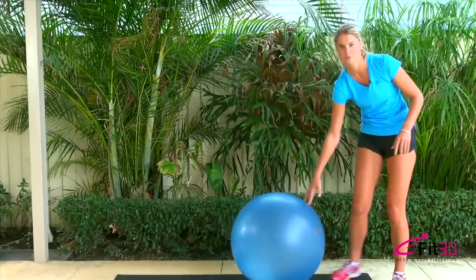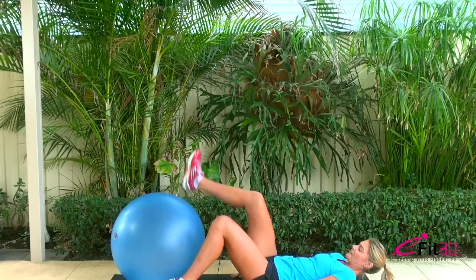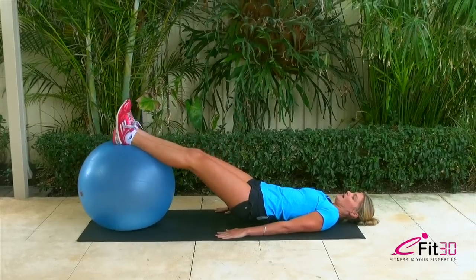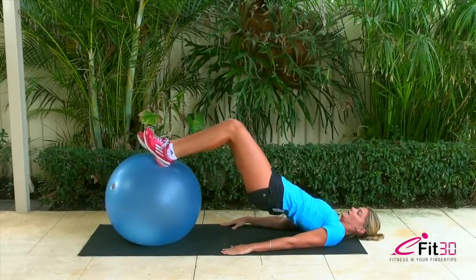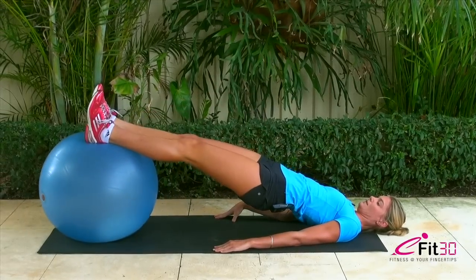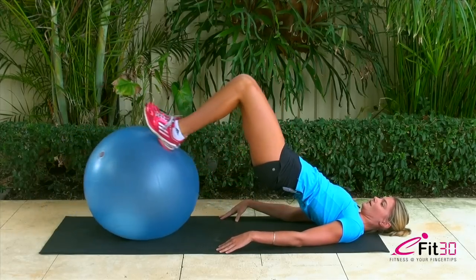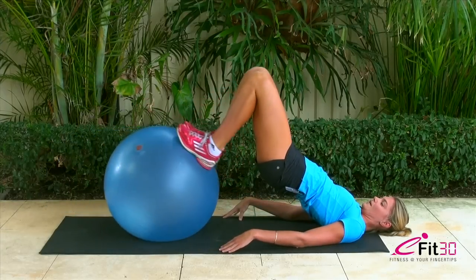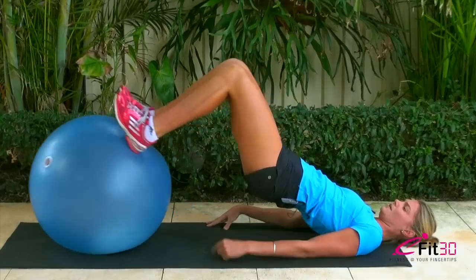Now we're going to get into some of the fun stuff with the ball. We'll start off with some curls. Put it at the end of your mat, lie down on your back. Heels up — heels should be placed about halfway along the ball. Your hands are flat on the ground to help with stability. Lifting your hips up so that your knees, hips and shoulders are all in line, and bringing your feet underneath. A lot of this will be quite hard at the start because you're using all your stabilising muscles at the same time. We've got our hamstrings working, our calf muscles working, and our glutes activated.